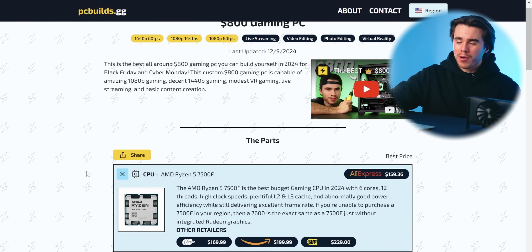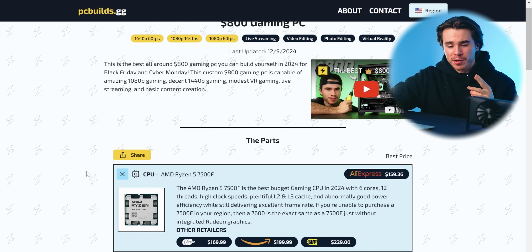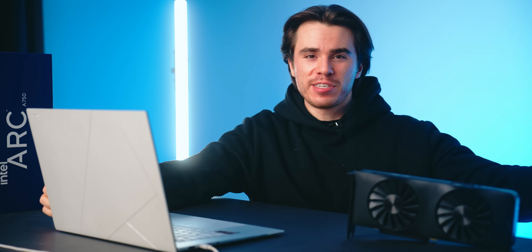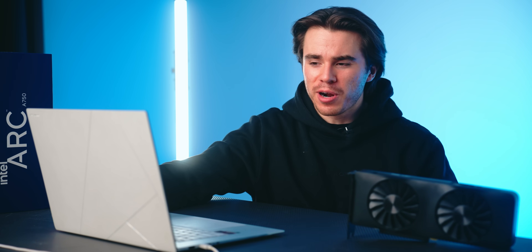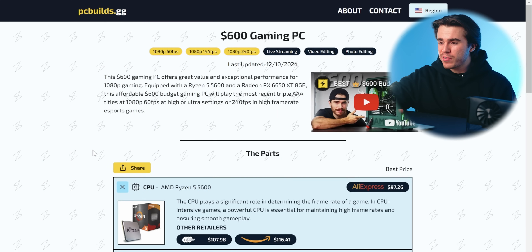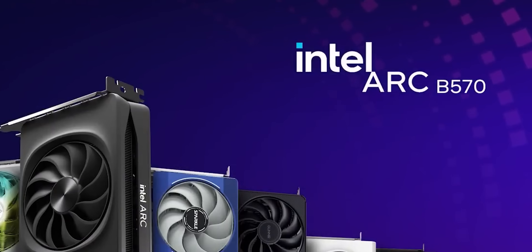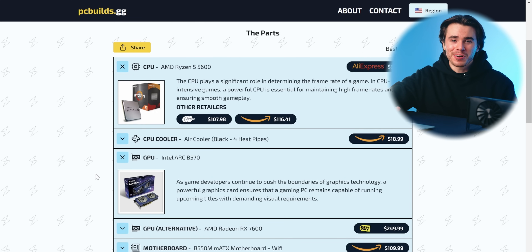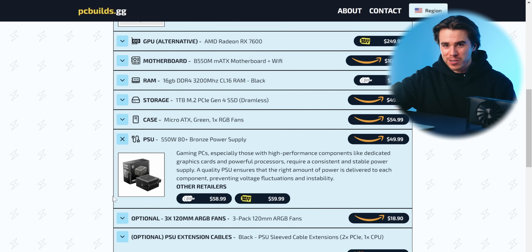This $800 build will have similar GPU performance to the $700 PC, but with a faster CPU. So for CPU-bound games at 1440p — esports titles like Fortnite, Apex Legends, Counter-Strike 2, Overwatch 2, Call of Duty, and Valorant — assuming the B580 drivers work on launch, you'll get more FPS thanks to the faster Ryzen 5 7500F on AM5 with DDR5. As a teaser, I also have a $600 gaming PC build ideal for the Arc B750 coming out in January, though you could swap the B580 into it too — just make sure you have a 650W 80 Plus Bronze power supply.